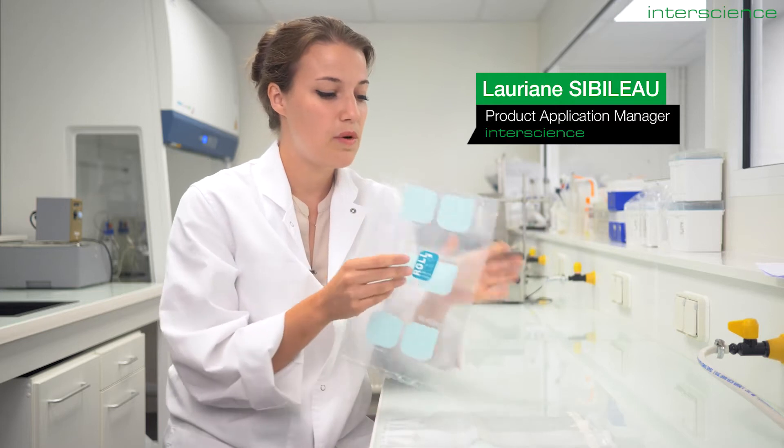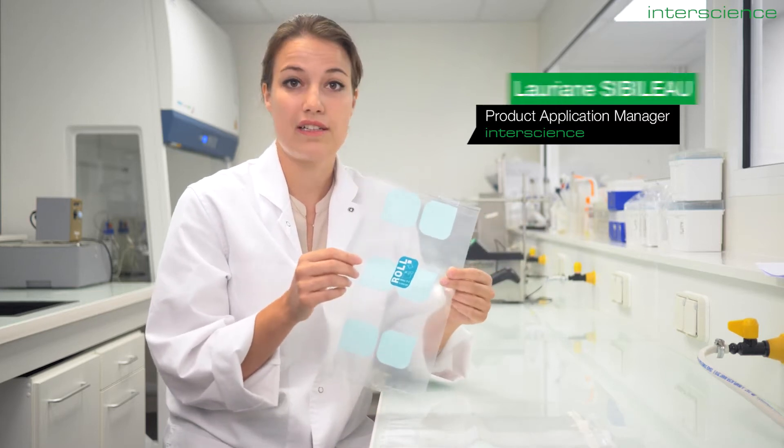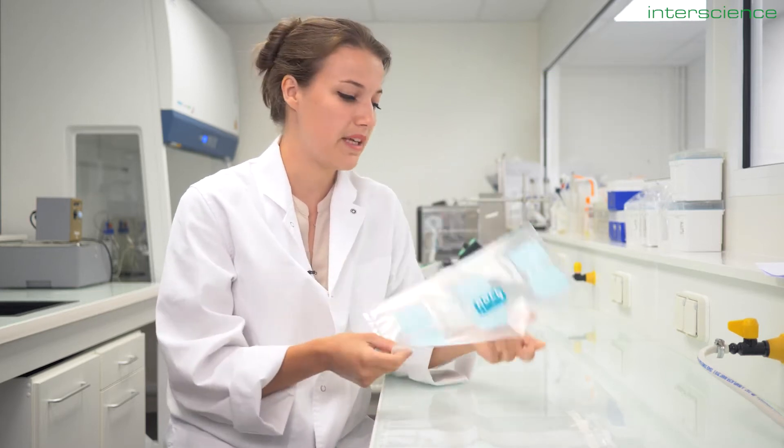Let's talk about the latest Interscience bag range. Roll Bag is a new take on our classic sampling and transport bag.